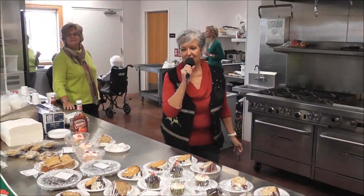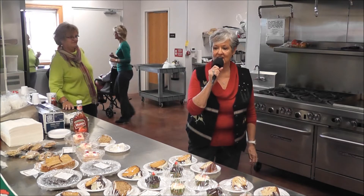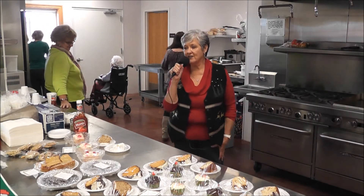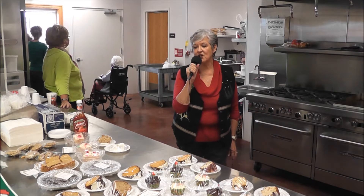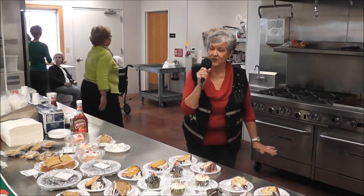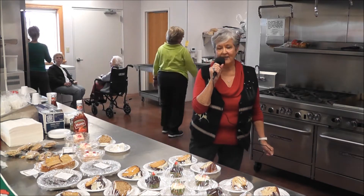I am Wanda Crawley, and I'm with the Silk Hope Ruin Club. We are having Mistletoe Magic today. We have all kinds of good foods to sell — homemade desserts, pies, cakes, cupcakes, cookies, and we have hot dogs and barbecue, french fries. So come on out and join us when we have these events — they're great.